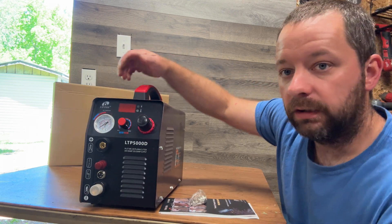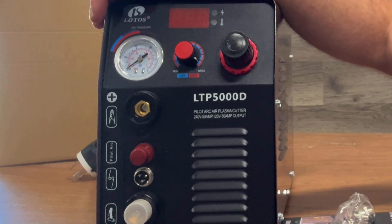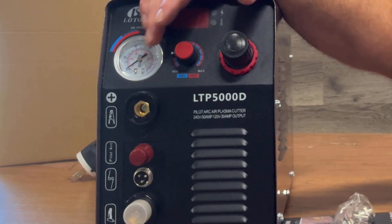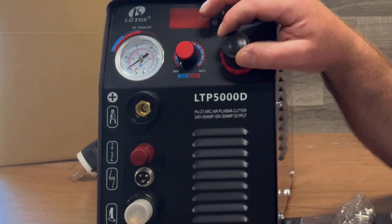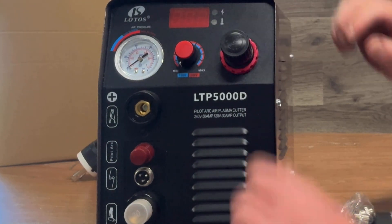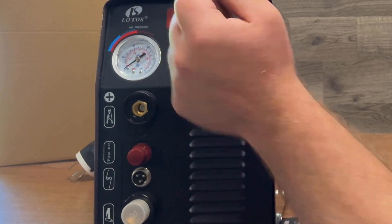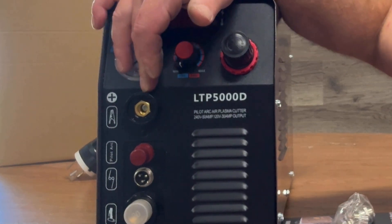Here is the plasma cutter — it's nice and small, real portable, lightweight, and compact. On the front you can see we have a pressure gauge, a display showing your current amps, and a little dial to adjust your power. Over on the far right is your air pressure regulator — you pull it out, turn it left to lower pressure, turn it right to raise pressure, and when you get it where you want, click it in and it locks.